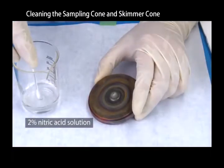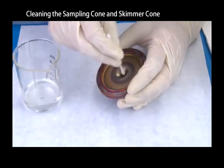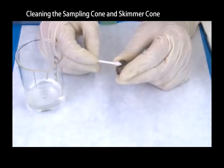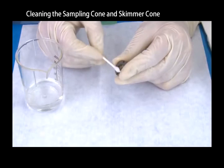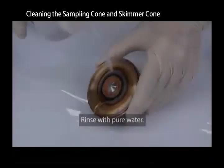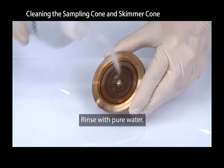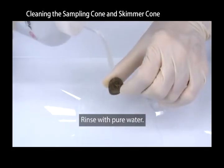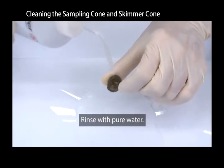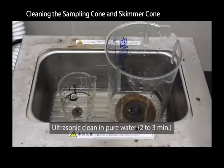Dip a cotton swab in a 2% nitric acid solution and lightly wipe both surfaces. Use an ultrasonic bath to clean the cones in pure water, then rinse with pure water. Use an ultrasonic bath to clean the cones in pure water for two to three minutes.